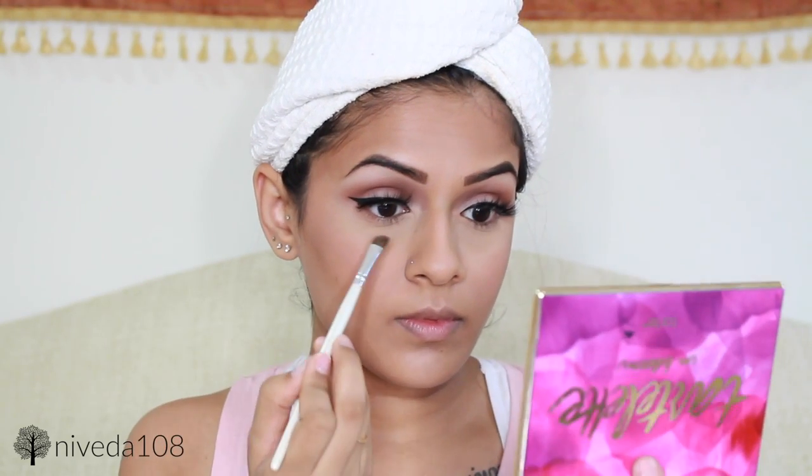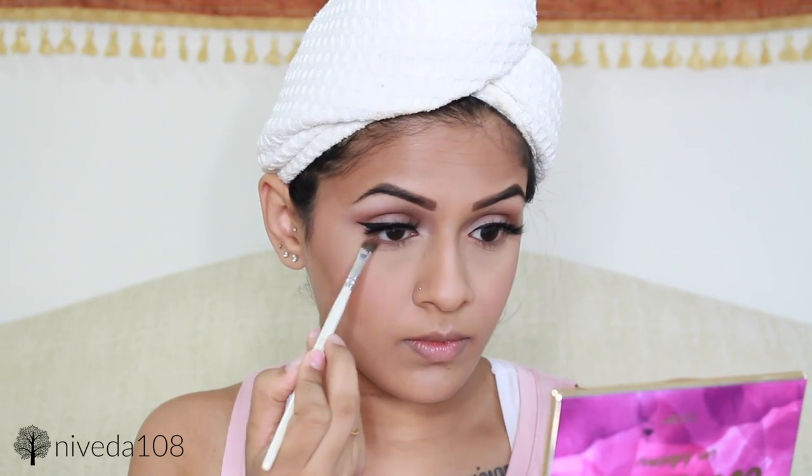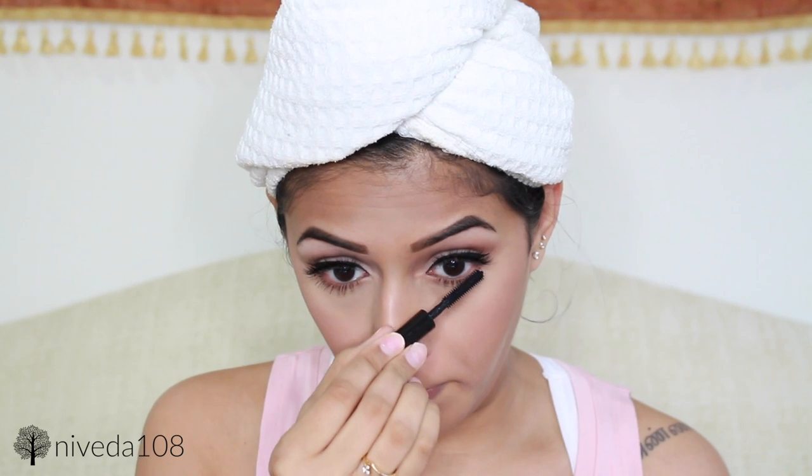For falsies, I'm using the Slayla Lashes by Flutter Lashes. These are so dramatic, so they're definitely not an everyday look, but they are so amazing and so beautiful. I'm now smoking out my lower lash line using two shades — Flower Child and Smarty Pants. Then I actually went in with Rebel on top of that to give more of a dark dimension. Going back in with the NYX Over the Taupe eyeshadow just to make the contour a little bit more defined.